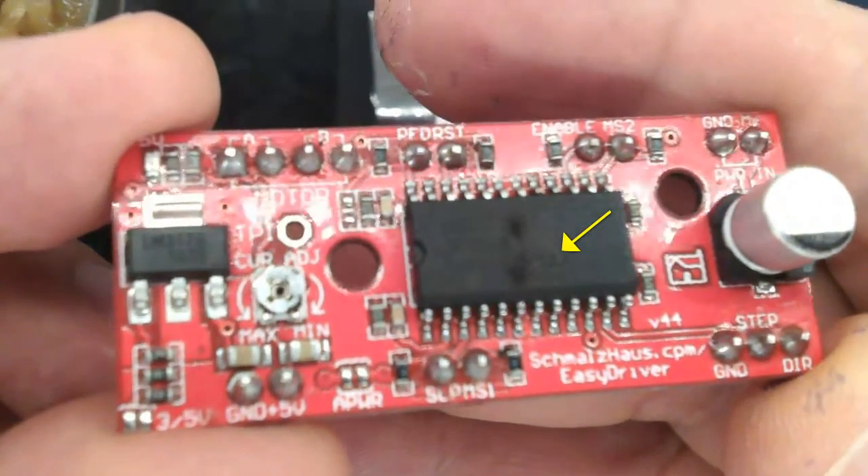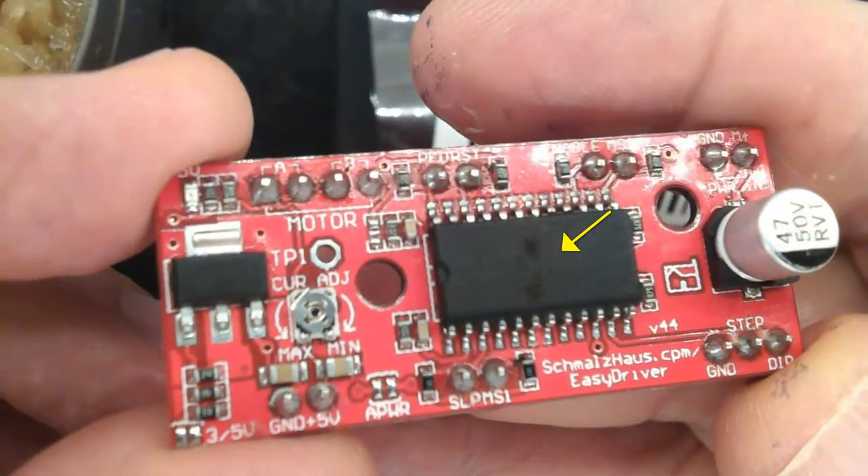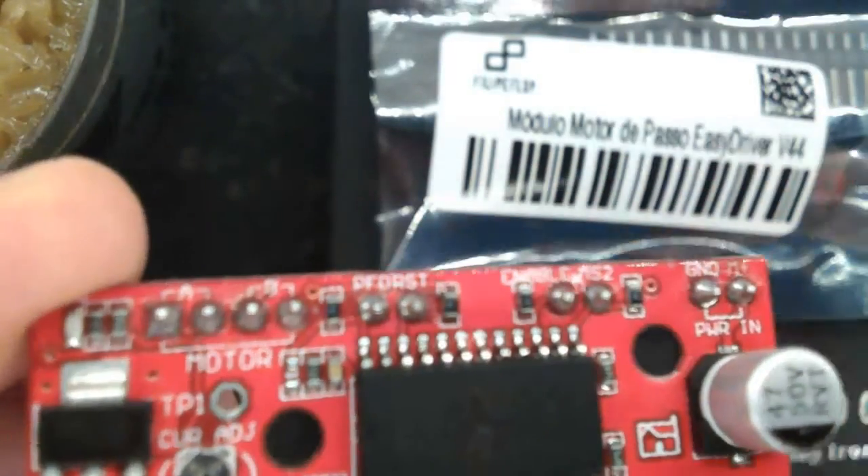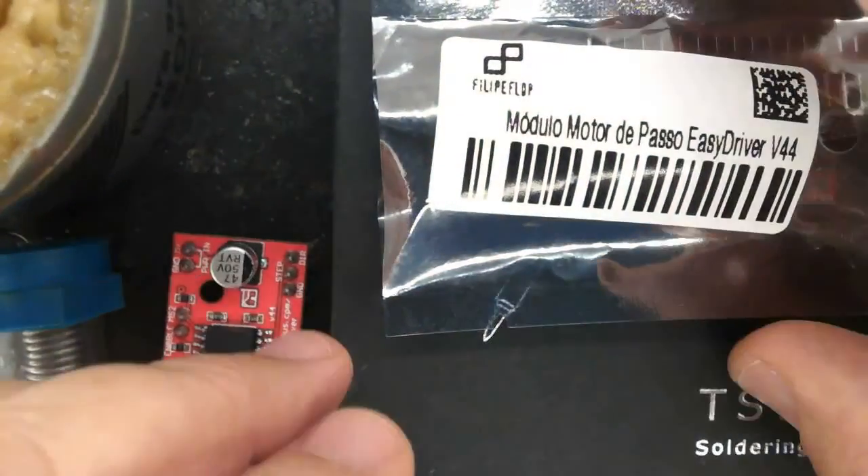Hi, I killed it. This is a driver. Look closely at this mark at the center of the chip. Internally, the chip is short. Let's fix it.